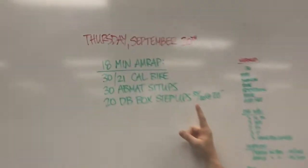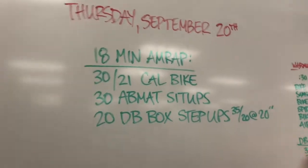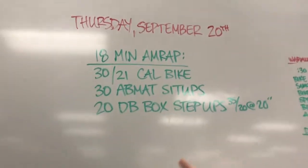Alright, tomorrow's workout: 18-minute AMRAP. If your legs are sore from Monday, you should probably come and flush them out doing this. My idea of a flush, probably your idea of a workout — same difference.